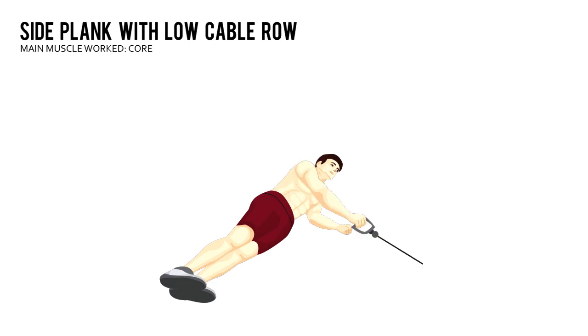Brace your core and raise your body into a side plank. Grab the handle with your right hand.